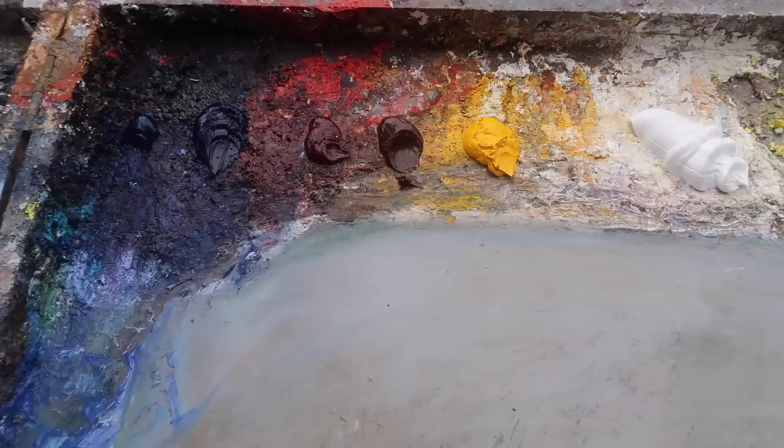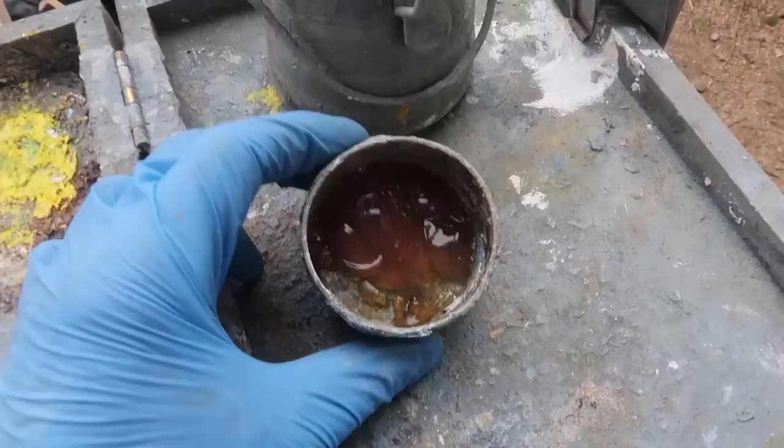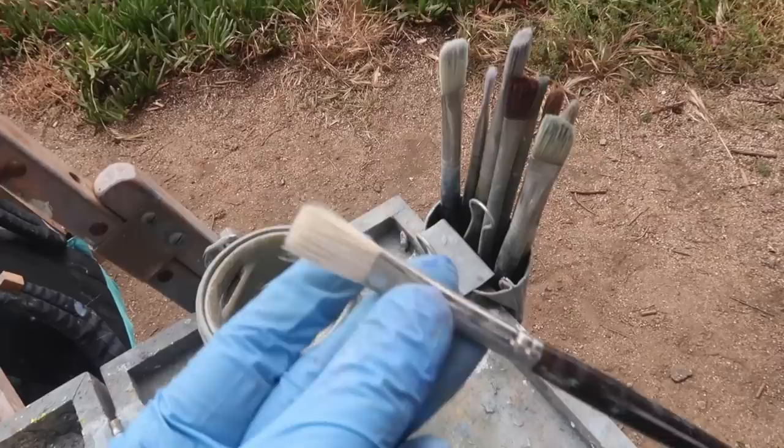I'm painting over an old 11 by 14 inch panel here. I'm painting with five colors and titanium white: phthalo blue, ultramarine blue, alizarin crimson, burnt sienna, cadmium yellow medium, and titanium white. I'm using Liquin Original as my medium and odorless mineral spirits in a brush washer. I'll probably be using natural bristle flats, number eight and number six.